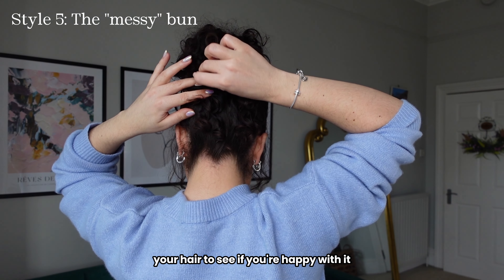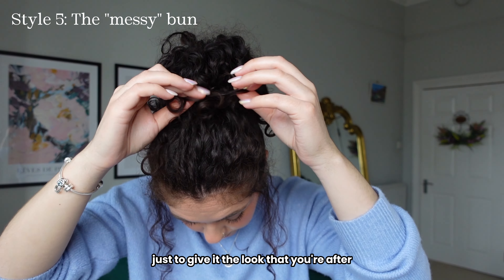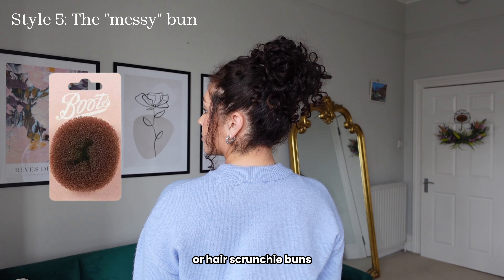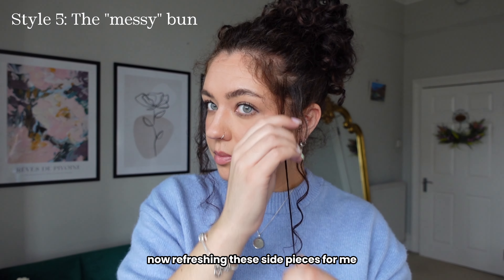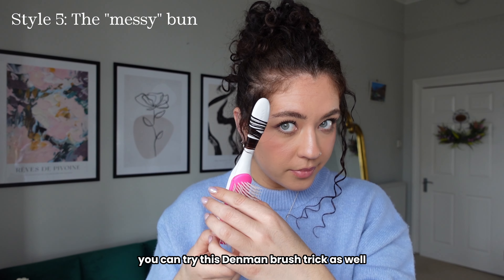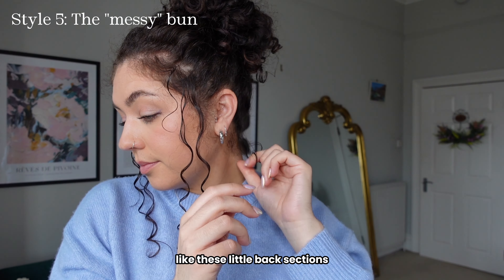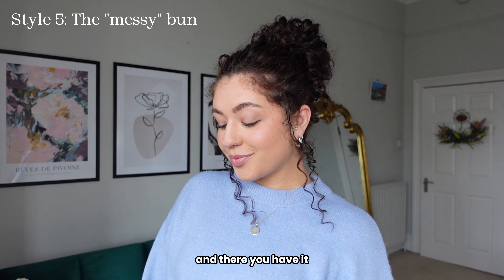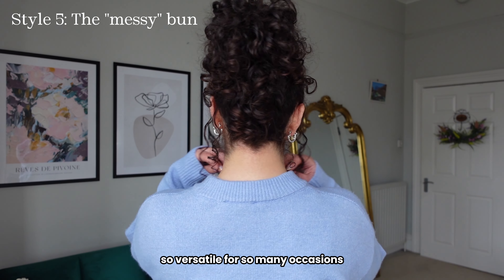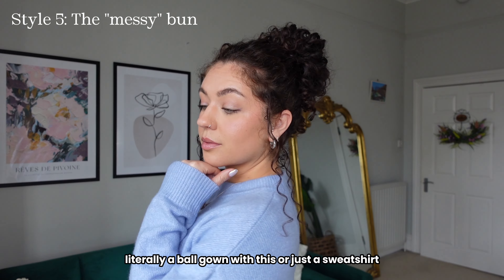You can use a little mirror to look at the back of your hair to see if you're happy with it, and perhaps go in with some bobby pins or pull a few bits of hair out to get the look you're after. If you don't feel like you've got enough volume you can look at hair doughnuts or hair scrunchie buns — I'll link it on screen. I'm refreshing these side pieces with a little bit of curl cream, and if you want to encourage the curl you can try the Denman brush trick where you wrap the hair around the brush. I then refresh any frizzy bits at the back by curling them into themselves. The perfect messy bun — one of my most favourite updos. So versatile; I can imagine wearing literally a ball gown with this or just a sweatshirt.